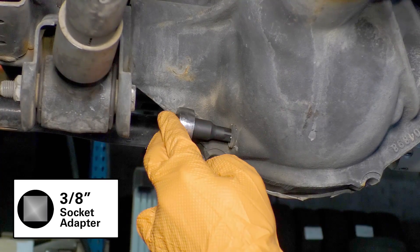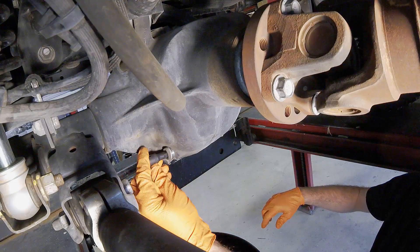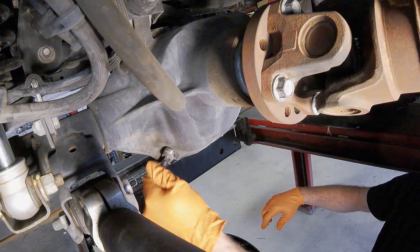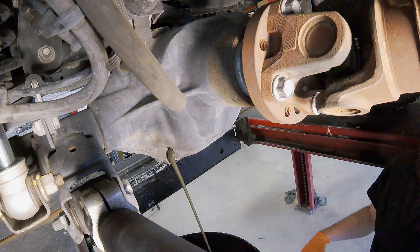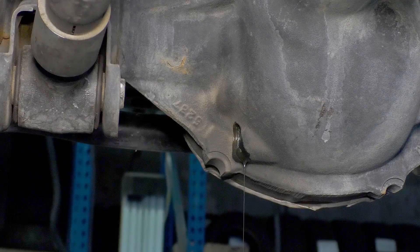Since we will be removing the axle shafts, drain the oil from the differential. Remove the plug on the back using a 3/8-inch socket adapter. Allow the oil to drain completely before replacing the plug.